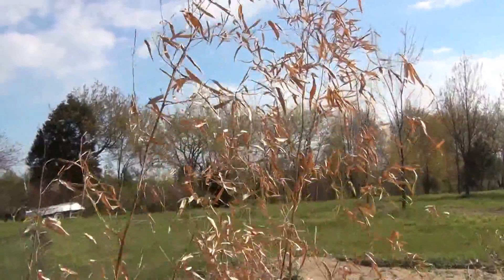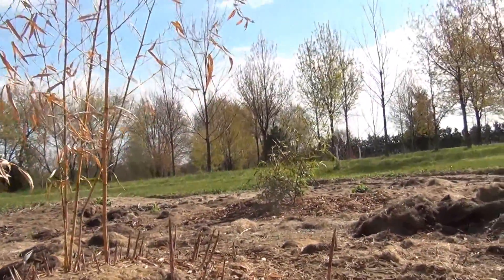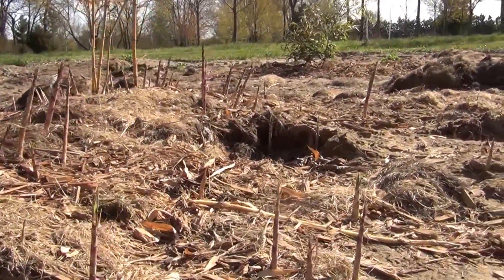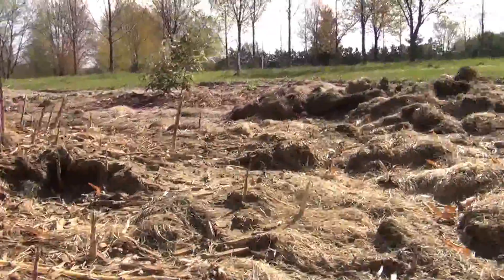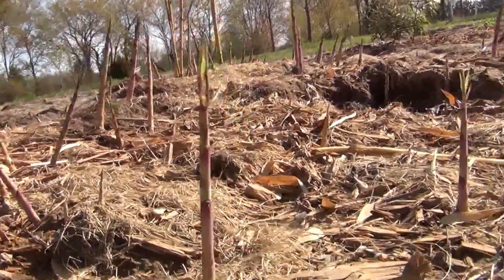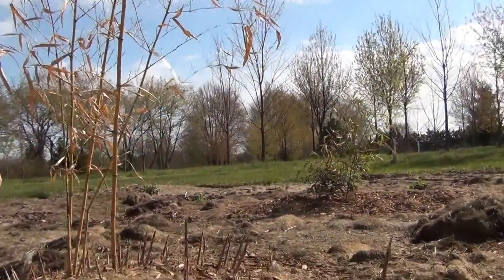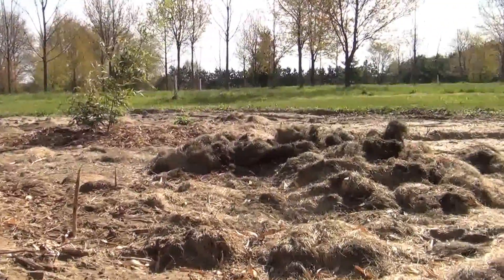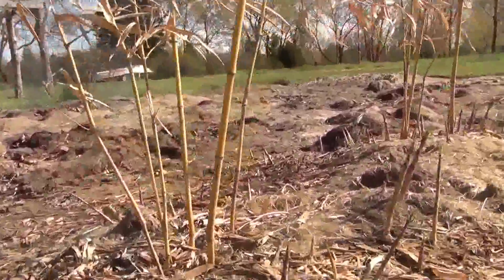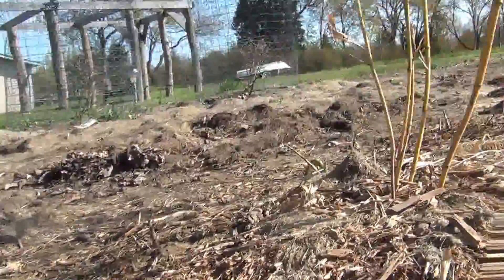Check this out down here — can you guys see that? You see those rhizomes coming up? Look here, see them all over the place. The plant on top looks kind of shaky, but they're just coming up all over the place.